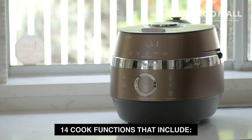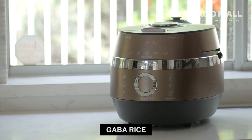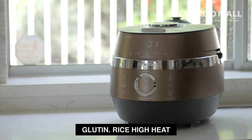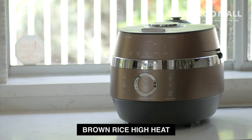The model also includes 14 cook functions: low pressure glutinous rice, super grains, kaba rice, nurungji, glutinous rice, glutinous rice high heat, mixed rice, mixed rice high heat, brown rice, and brown rice high heat.